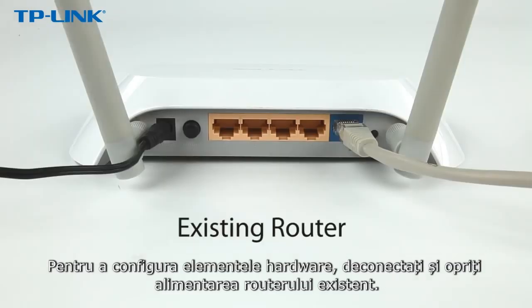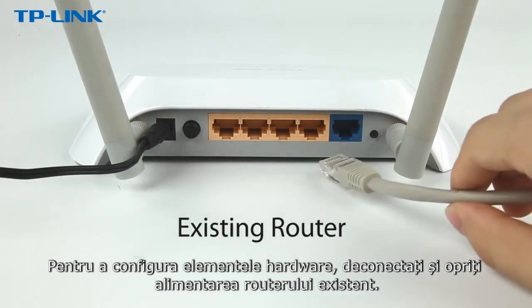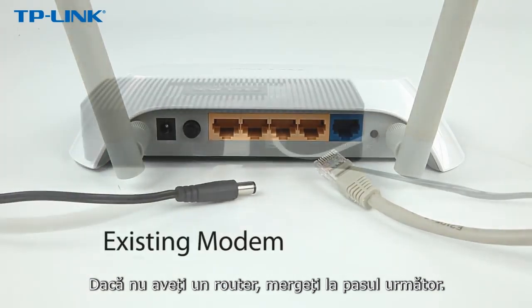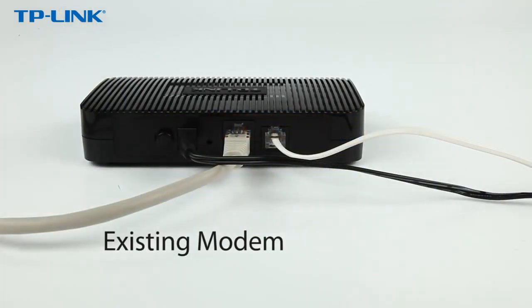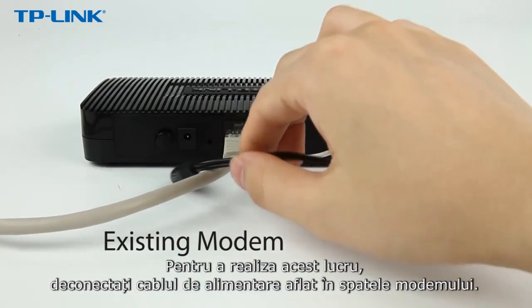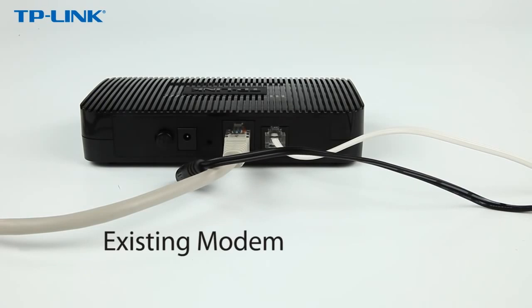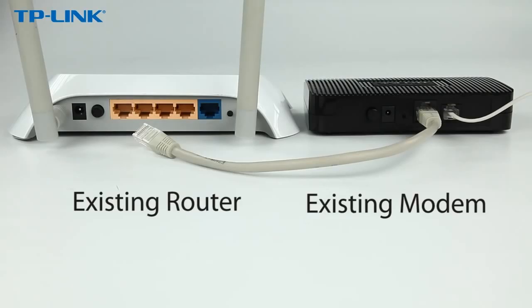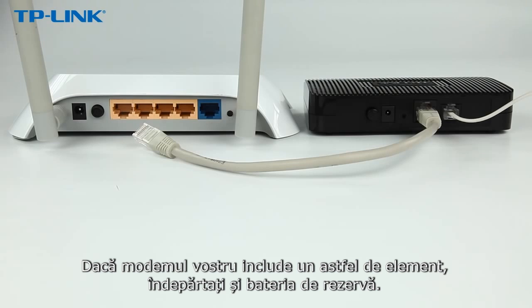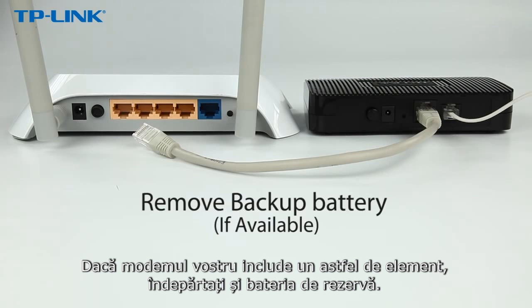To set up your hardware connection, disconnect and power off your existing router. If you don't have one, continue with the next step. Power off your broadband modem by disconnecting the power cord at the back of the modem. Some broadband modems also have backup batteries to keep the modem on even when the power is off. If your modem has this, remove the backup battery as well.